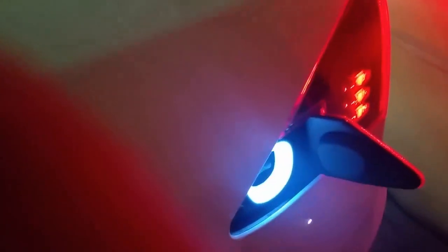We'll then open up the power, grab the cord, and plug it in.